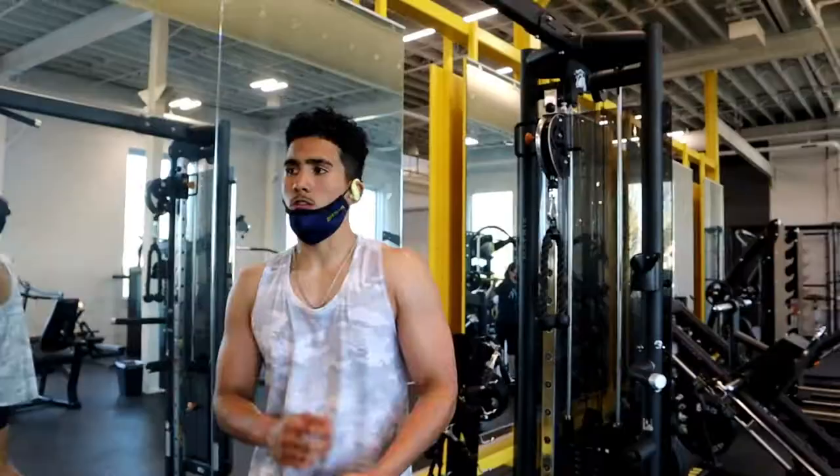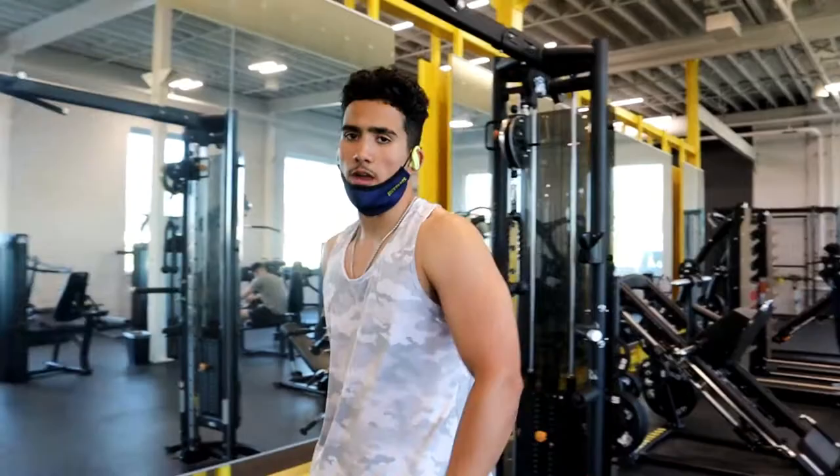So now moving on to triceps — this is the last part. We're going to do tricep pushdowns for 3 sets of 12.